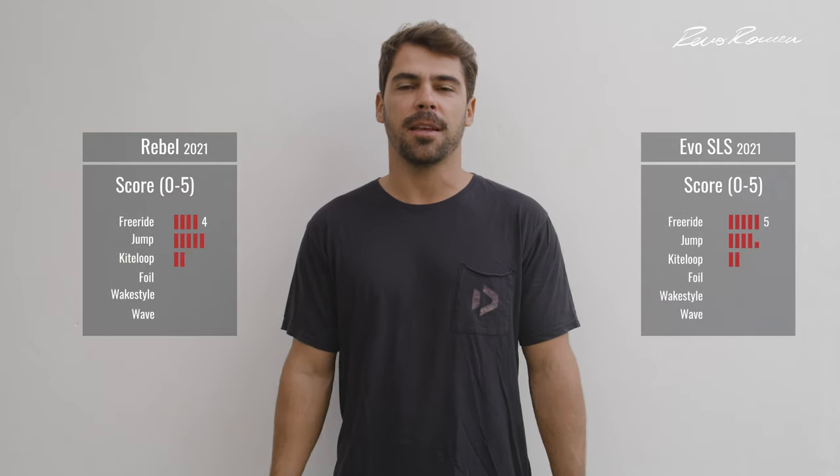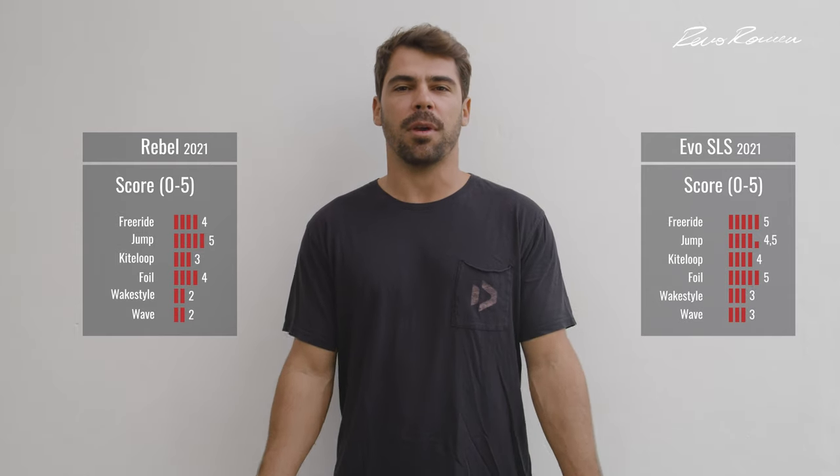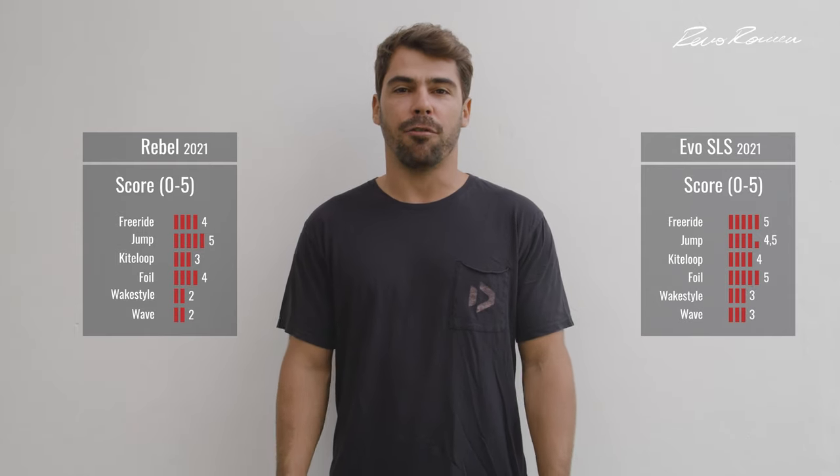Hey everyone and welcome to another episode of my YouTube channel. Today I'm going to be doing a comparison from the Rebel to the Evil SLS because I have received a lot of questions from people asking me what is the right kite if you want to jump really high, and what is the right kite if you want to jump but also want to go foiling. So today I'm going to be doing this breakdown of each kite and let's see which is the kite that's suitable for you.